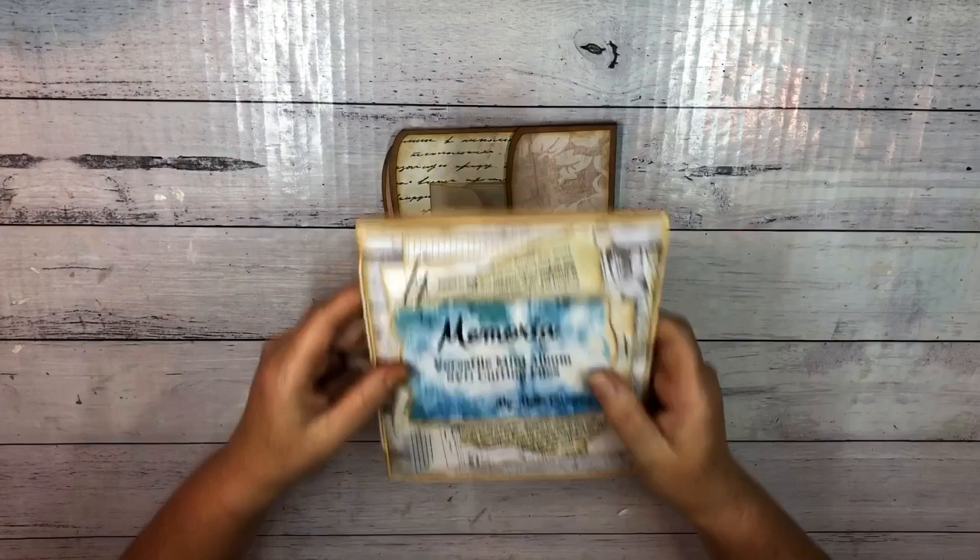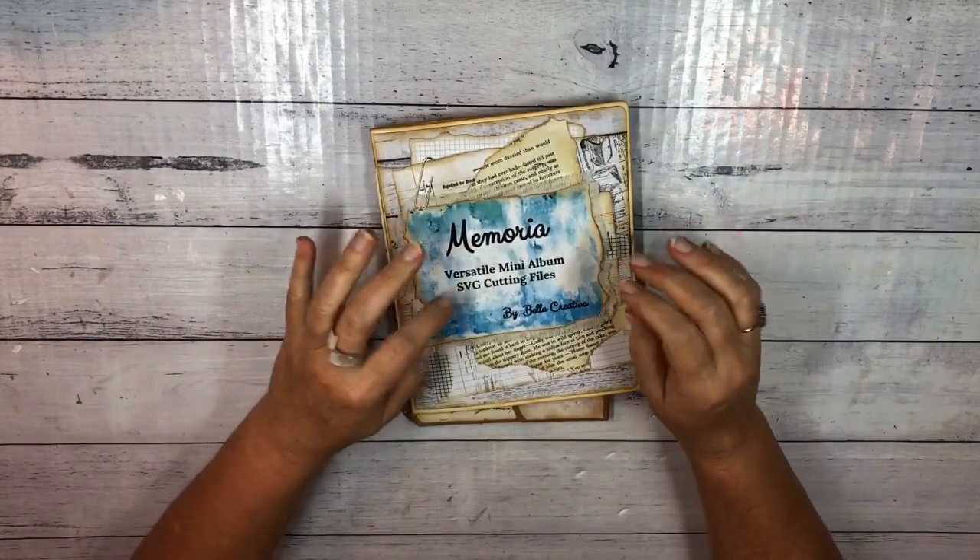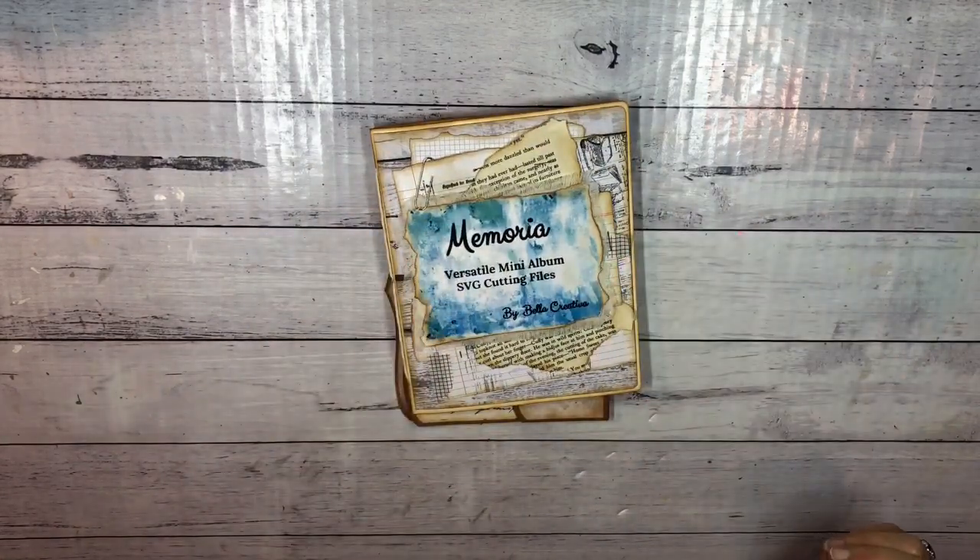If you're interested in the Memoria SVG cutting files for mini albums, you will find the link to my Etsy store in the description below. Thank you very much for taking the time today to watch this video, and I hope that you join me again in the series. I'd love it if you subscribed and gave me a thumbs up. Thanks very much and enjoy the rest of your day. Bye.